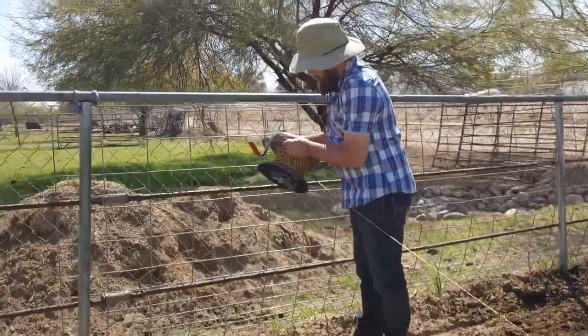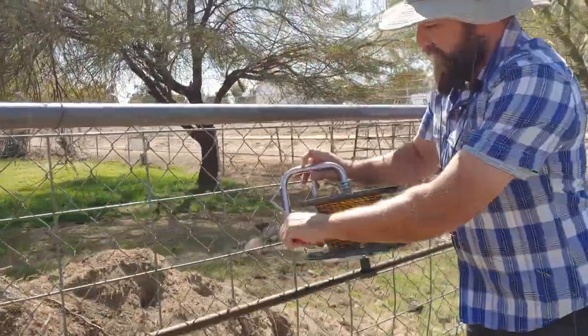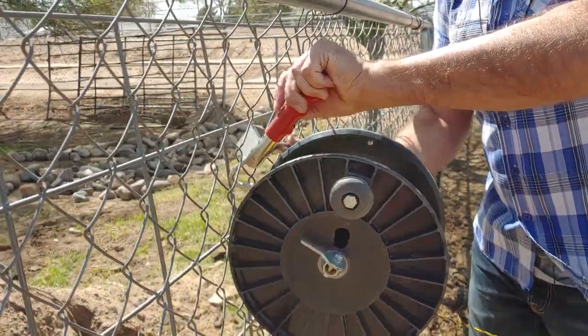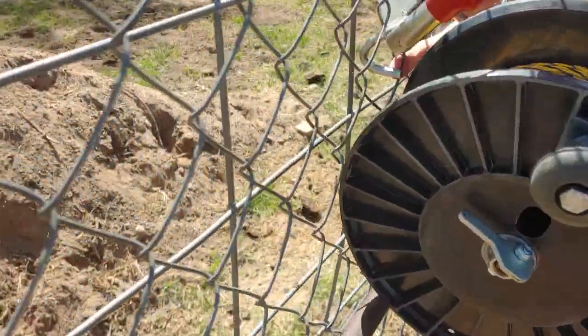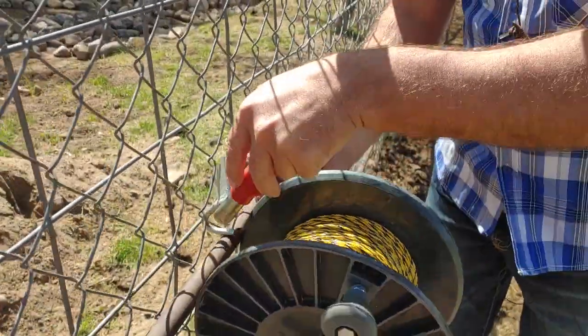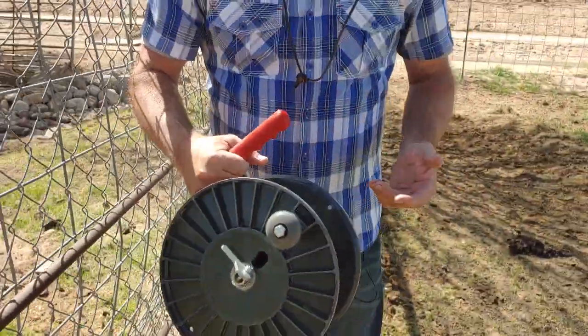Now on this side there's a chain link fence and I can't even hook it on here. Very frustrating — I don't know why someone would put a hook on there that you can't even use. If you can get it in there it works, but I'm going to have to reel this up and turn the fence around.